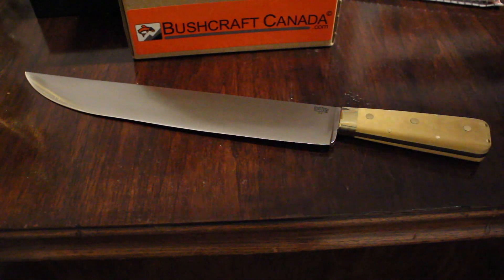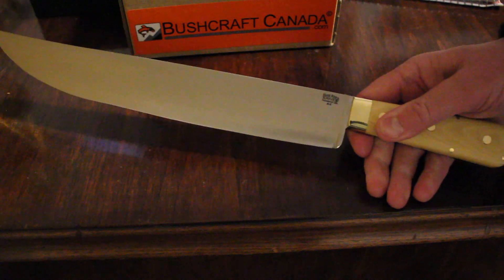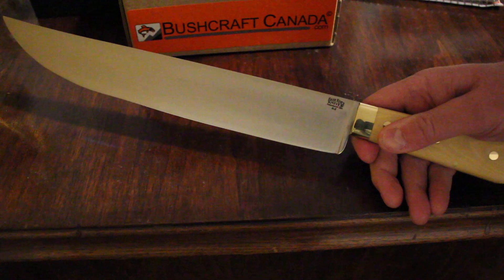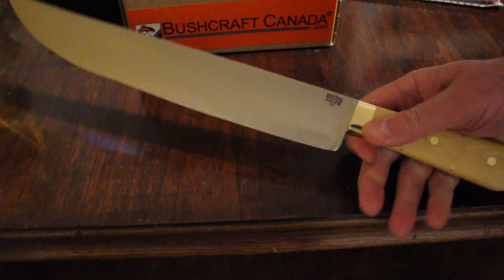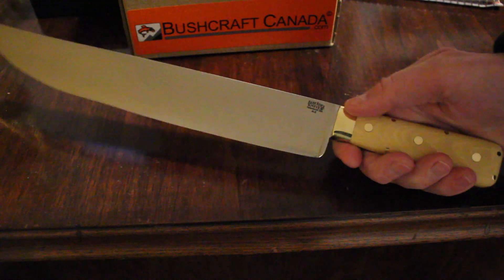Hello, Paul Olmström from bushcraftcanada.com. I've got a knife today that just came in — it's a big knife, I can literally just get this in the camera. I've got a few of these just come in. This is part of Bark River's historical range; they do some excellent products.